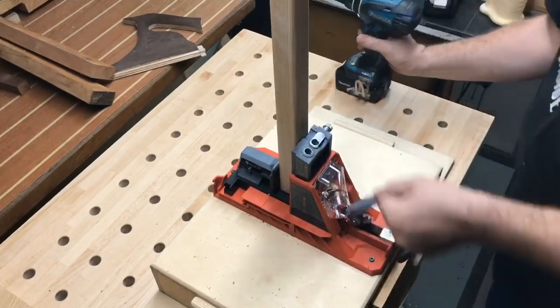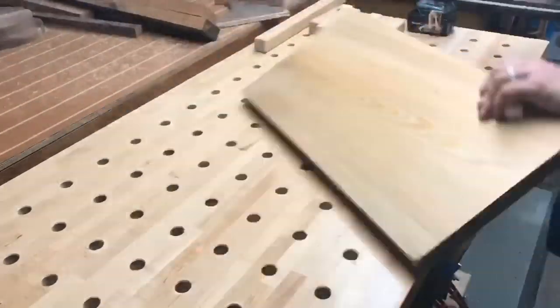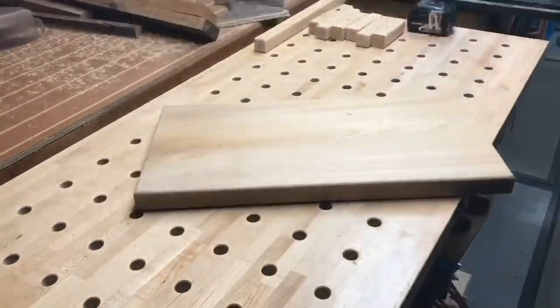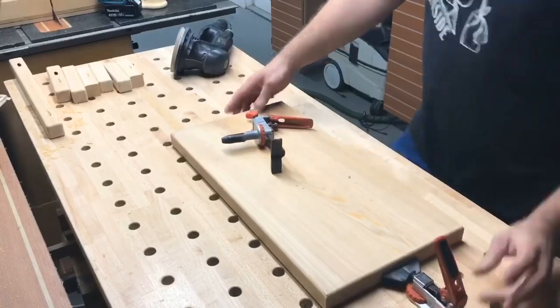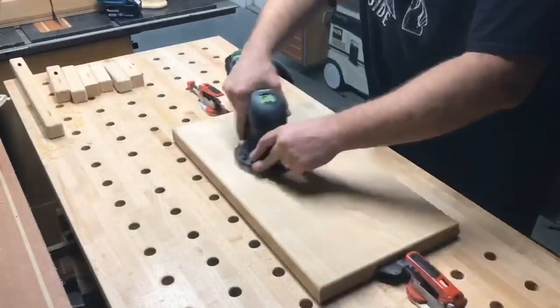I actually forgot to drill the pocket holes in the long stretcher, so I did that now. I'm then turning my attention back to the actual top, rounding over all the edges, clamping it in place, and giving it a nice sanding from 180 all the way up to 240 grit.